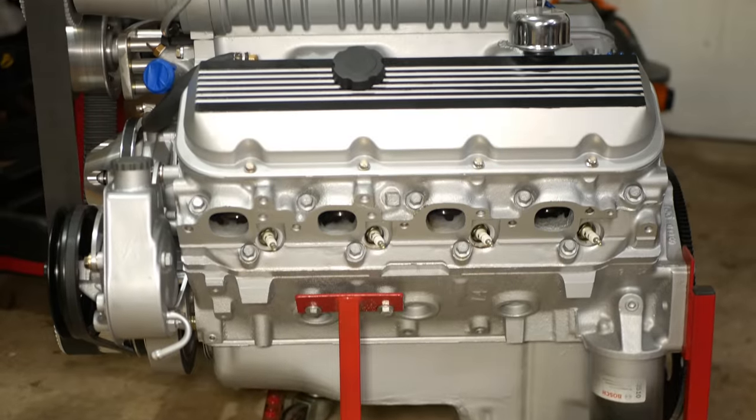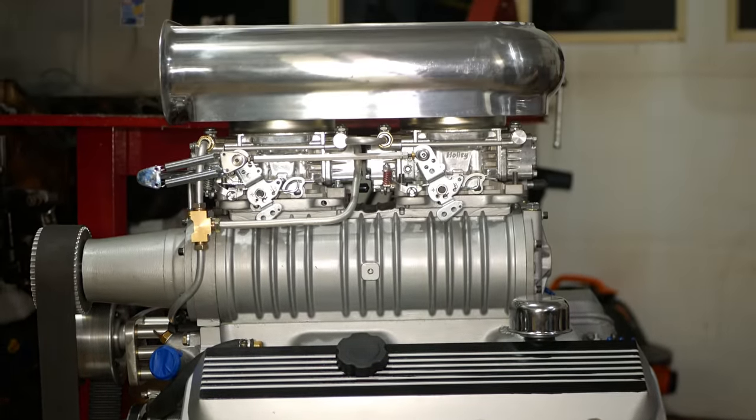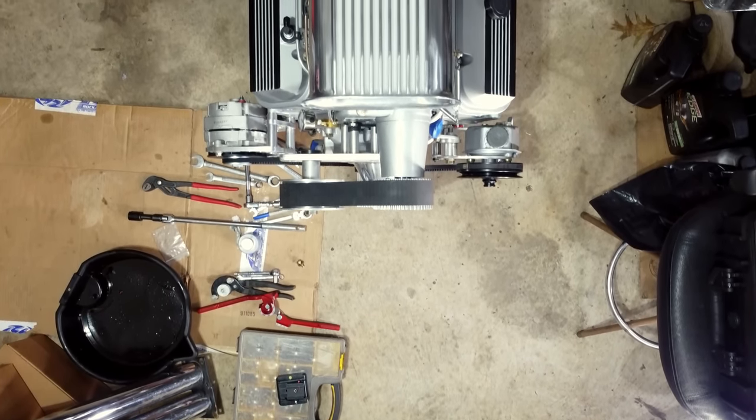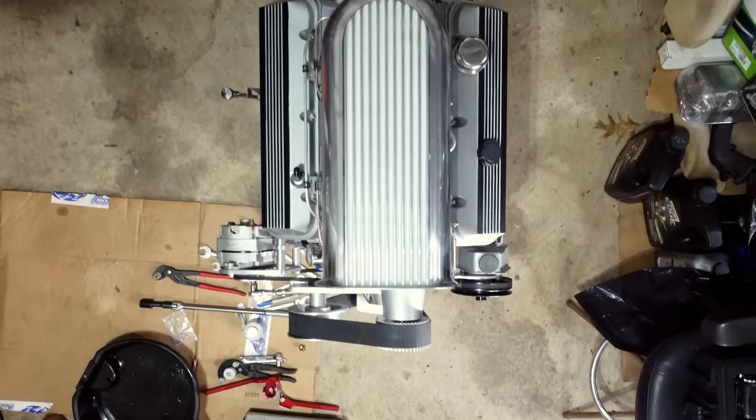But along the way, sometimes it's worth it to stop and admire what you have. We haven't heard the last of our problems, but at least we're kind of on a new set of them. The engine is just about ready to go in the car.